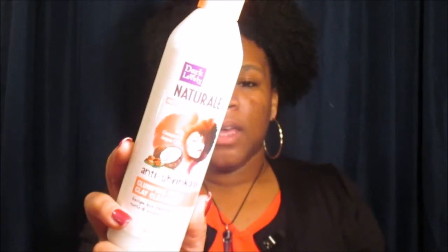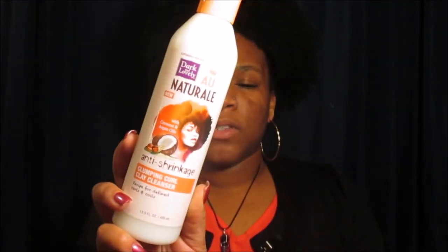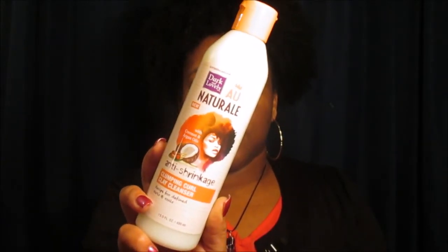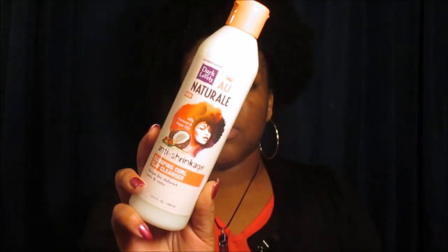We got the Dark and Lovely All Natural anti-shrinkage collection. The first product in the Bad and Bougie curl kit was the Dark and Lovely All Natural with coconut and argan oil anti-shrinkage clump curl clay cleanser. I've never used this product before, so it's going to be a first for me. Be on the lookout for an actual tutorial on this.